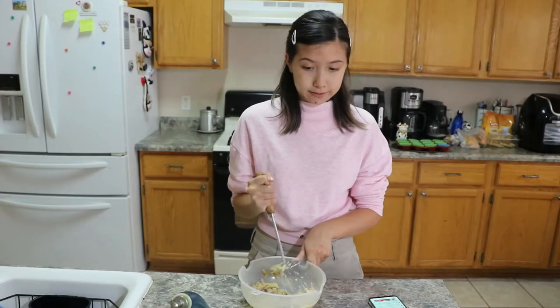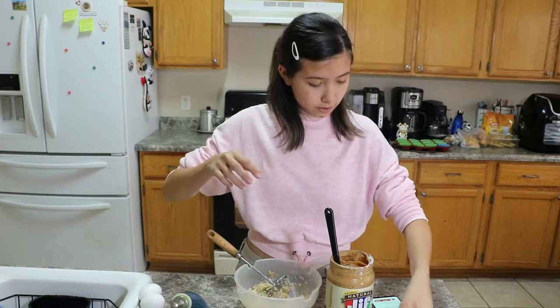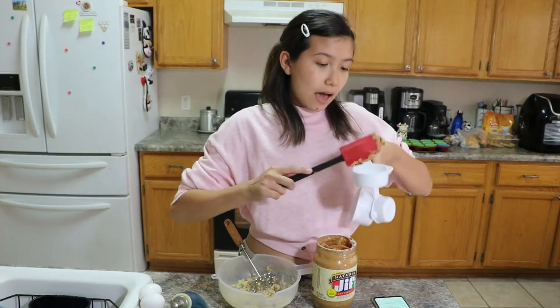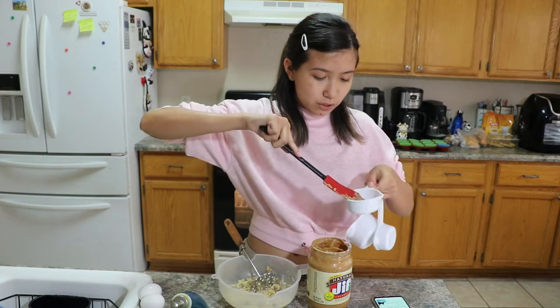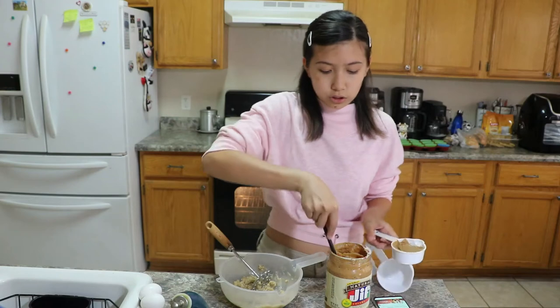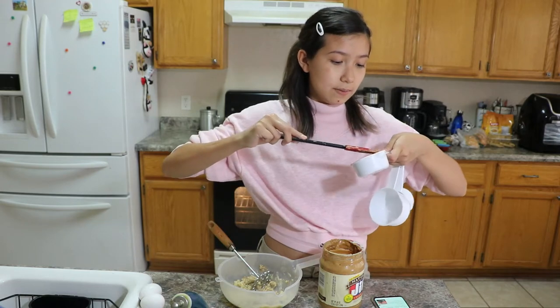Now we add the peanut butter, honey, and eggs. I have the peanut butter and eggs, but I'm not going to use honey because I don't want to sweeten it — I'm scared it's going to have too much sugar. A half a cup of peanut butter. Back to my story: my name's Amy, I started August 25th, 2020 on my YouTube channel. I was like, I'm going to make a YouTube channel because I want to be cool. And if you didn't know, I'm very anti-social — I'm scared to talk to people, don't have that many friends.